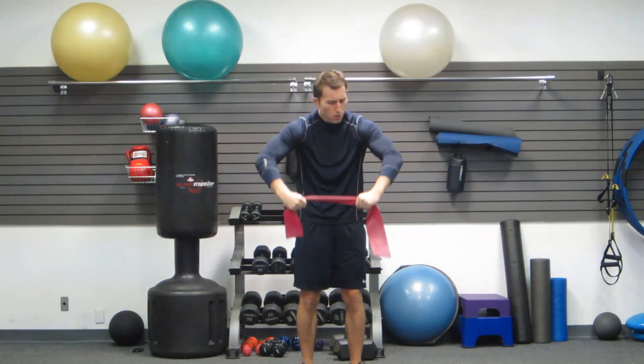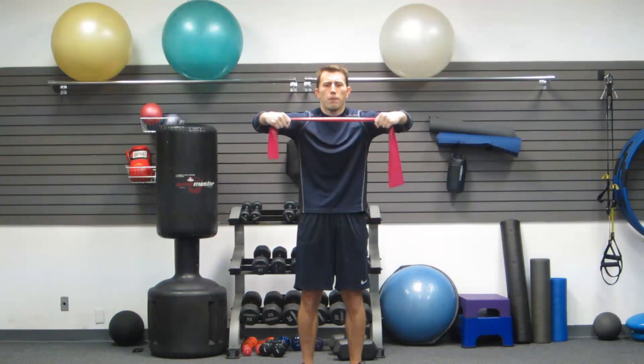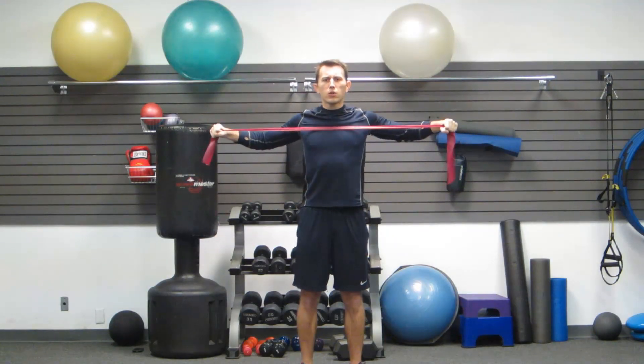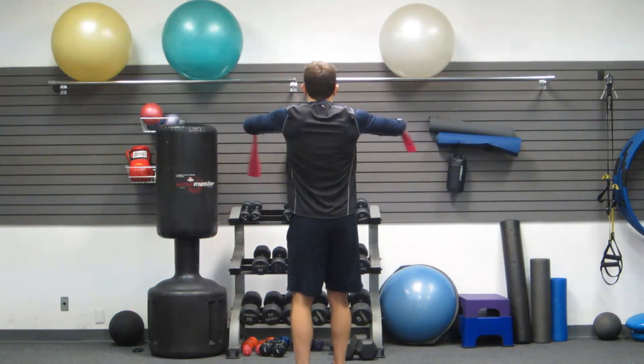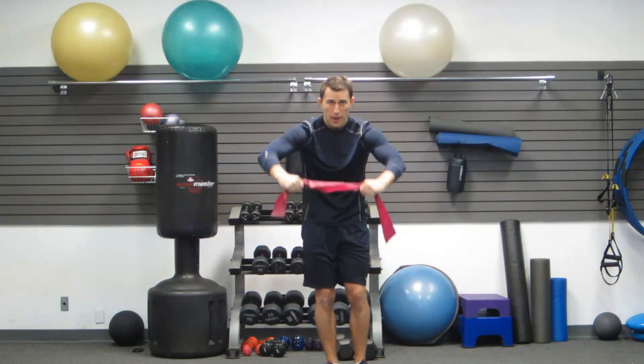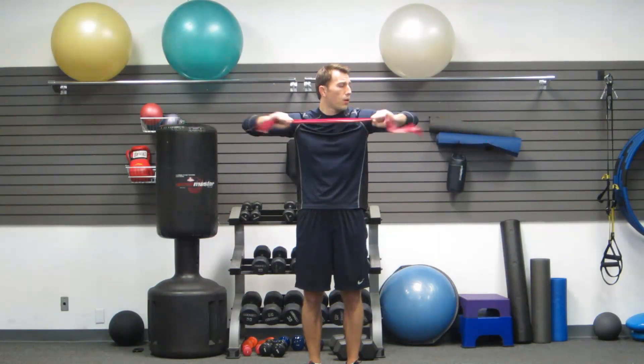I'd like you to have a little bend in your elbow, kind of like you were hugging a big tree. Now, hugging that big tree, I'd like you to pull apart, bring the band to the middle of your chest, and squeeze the middle of your back. Keeping that same bend in my arms the whole time. What you may want to do is extend out your arms at the end of it — I don't want you to do that because I want to keep the tension on your back.